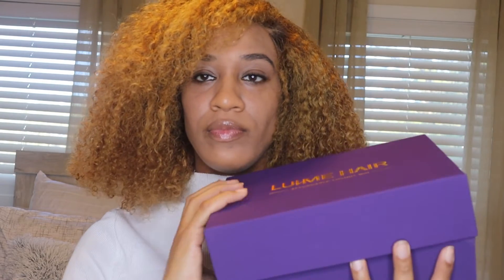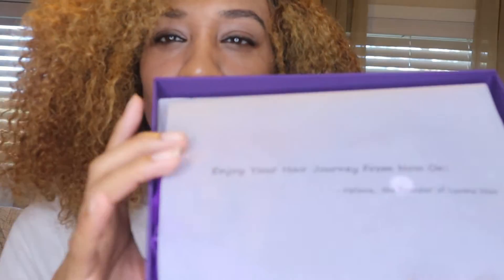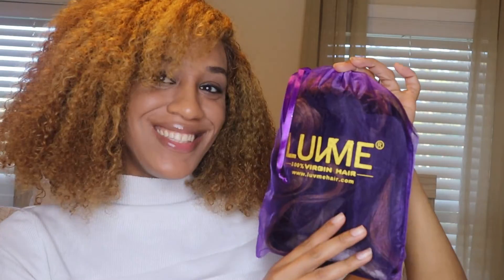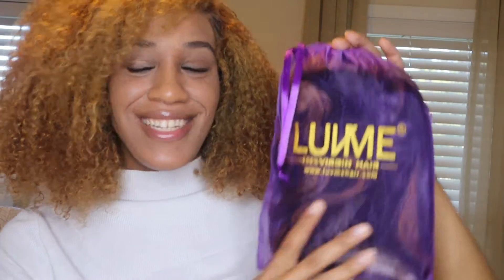The box is so pretty. Let's see — there's a ribbon, and there's a message on it. When you first open it, it says 'Enjoy your hair journey from now on — Helen, the founder of Love Me Hair.' They really took their time packaging this.